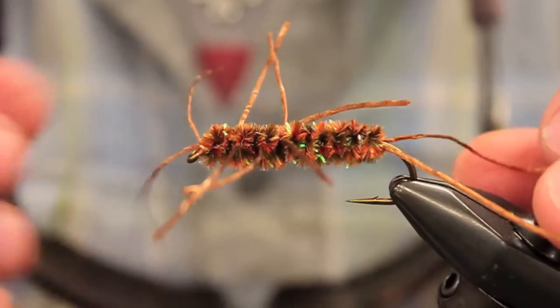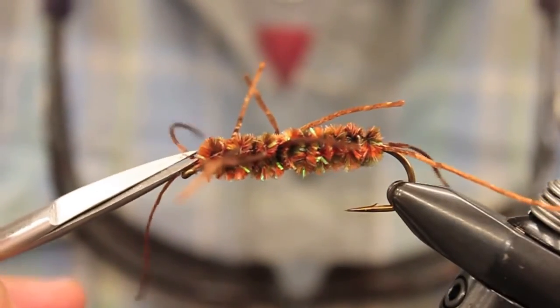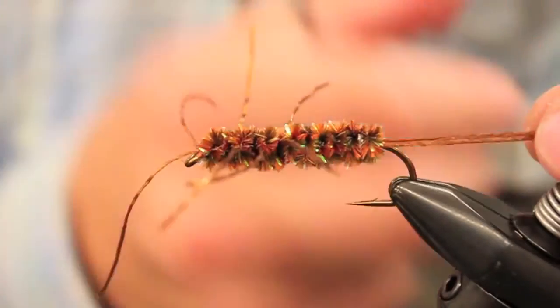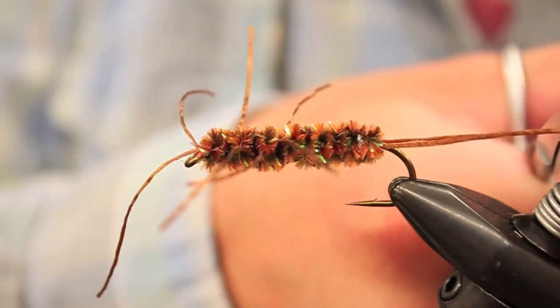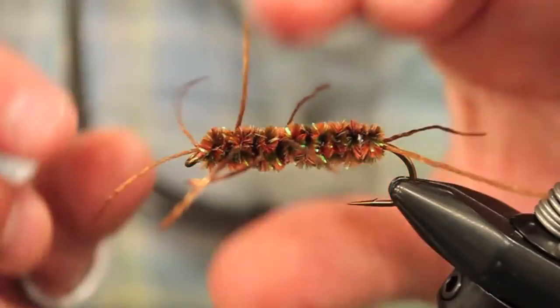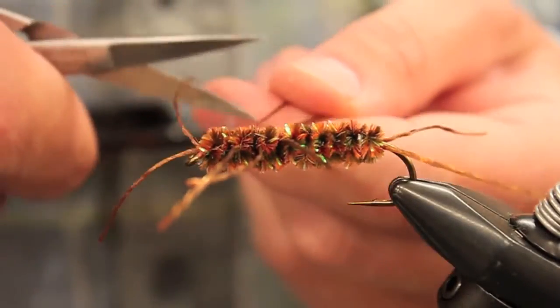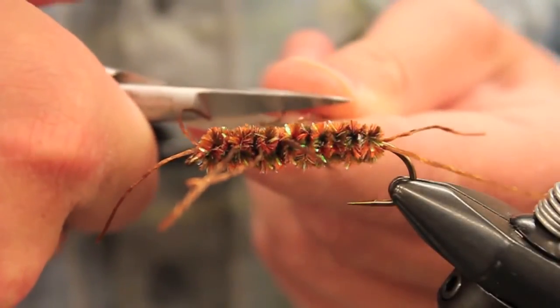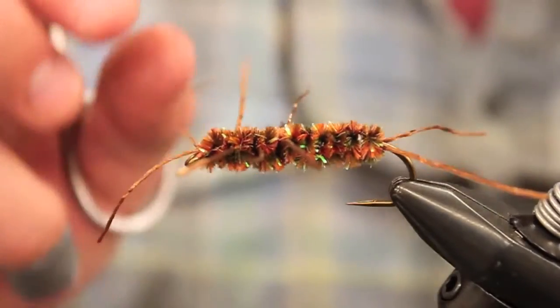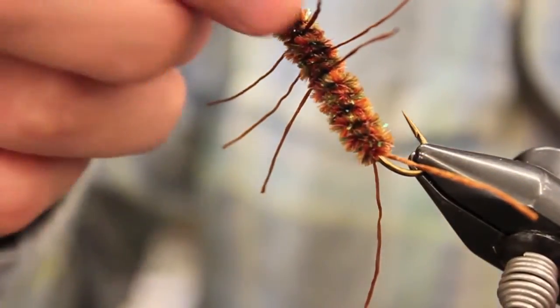Pop it off there, trim the tag end. What we're going to do with our legs is try to make the back legs about the length of the hook shank, and the front feelers a little bit shorter. You can size these legs however — whatever floats your boat. The bigger the legs the bigger the fly imitation. I like to do mine a little bit shorter than the shank so it's not always getting wrapped up. You want both sides to be about equal, and that's it — that's a finished Pat's Rubber Leg.